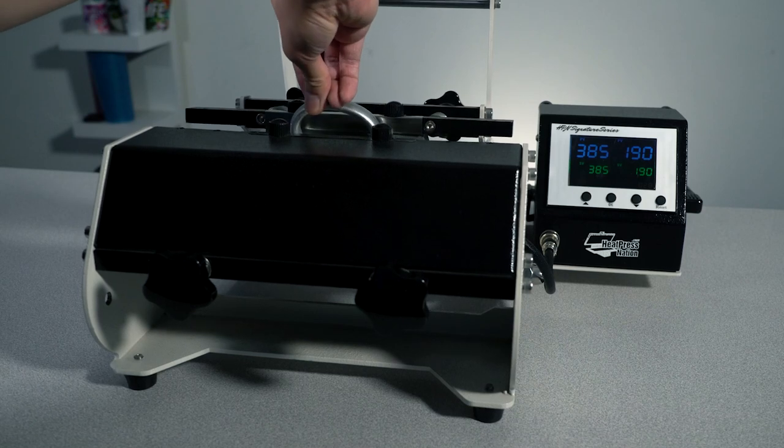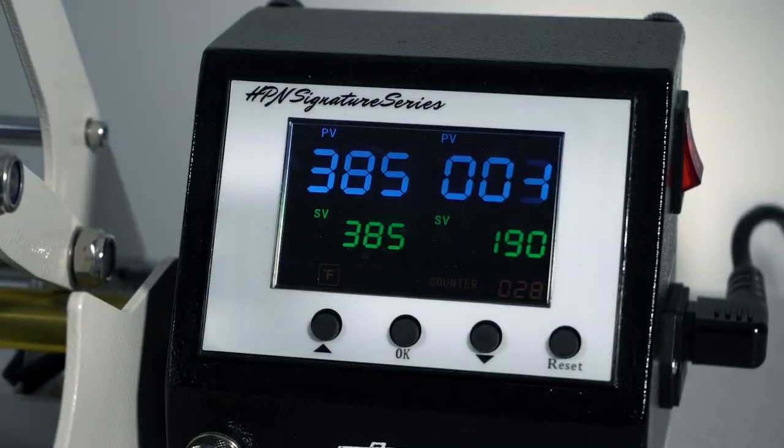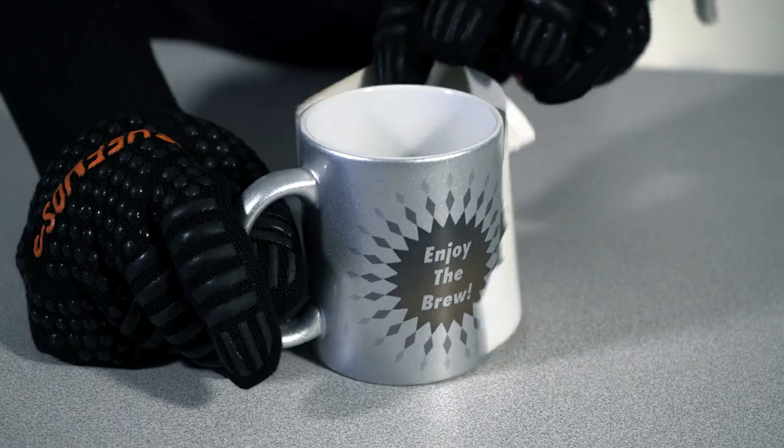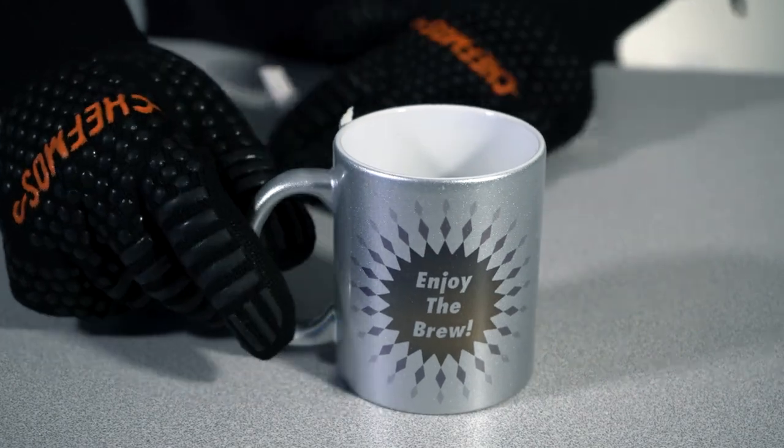It also has an automatic timer so you don't have to be watching the clock as you're heat pressing your mugs. You just lower the handle and it automatically starts the timer and it'll go off with a beep as soon as your mug is done. So you're not over pressing anything, you're not under pressing anything — you're going to get these perfect consistent results every time.